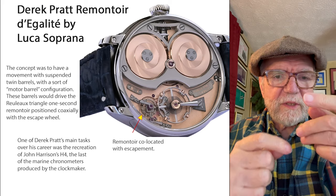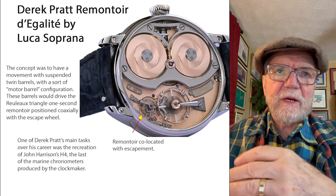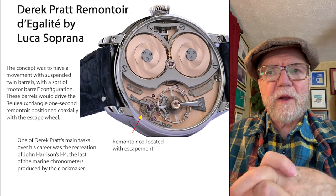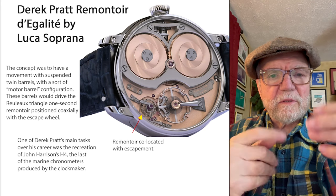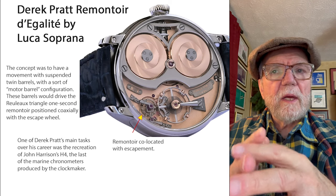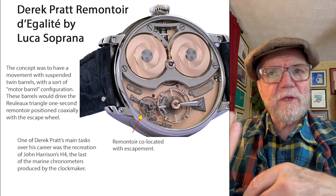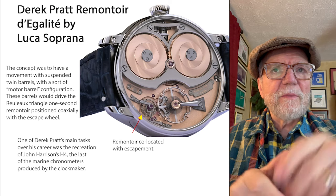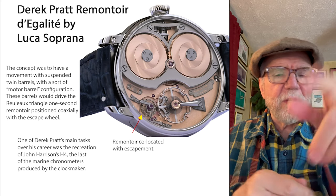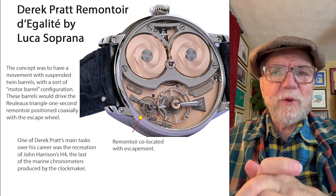The smaller spring is rewound regularly by the mainspring. This particular one here is by Derek Pratt — this is his remontoire. Derek Pratt was a close friend of George Daniels and they used to communicate a lot. They were both English, but Derek lived in Switzerland and did most of his work there. He did a lot of work for Urban Jurgensen, so a lot of the things they had were because of him. The remontoire he developed was co-located with the escapement — a very interesting arrangement. A remontoire can be placed pretty much somewhere along the wheel train down to the escapement.